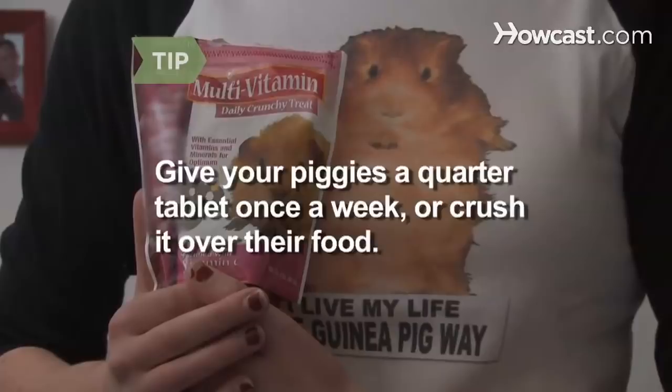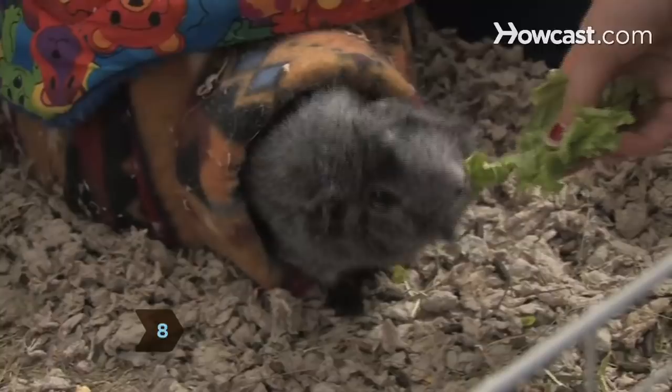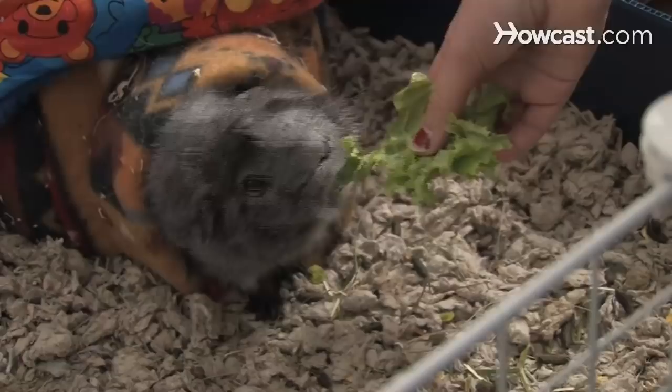Step 8. Guinea pigs should also have a handful of varied greens and vegetables each day. Provide those high in vitamin C, like kale, dandelion greens, and strips of red pepper.